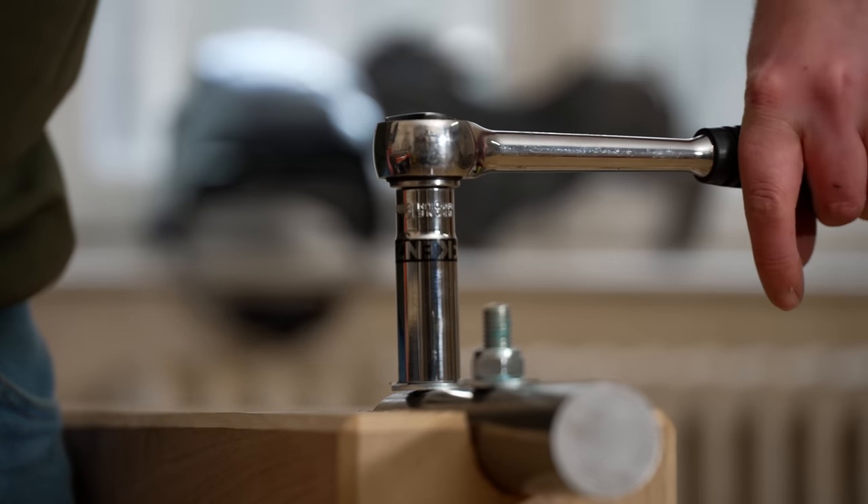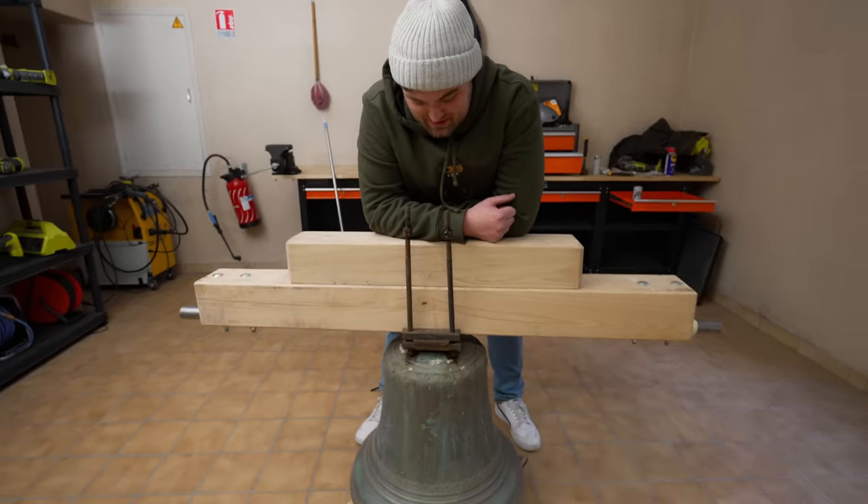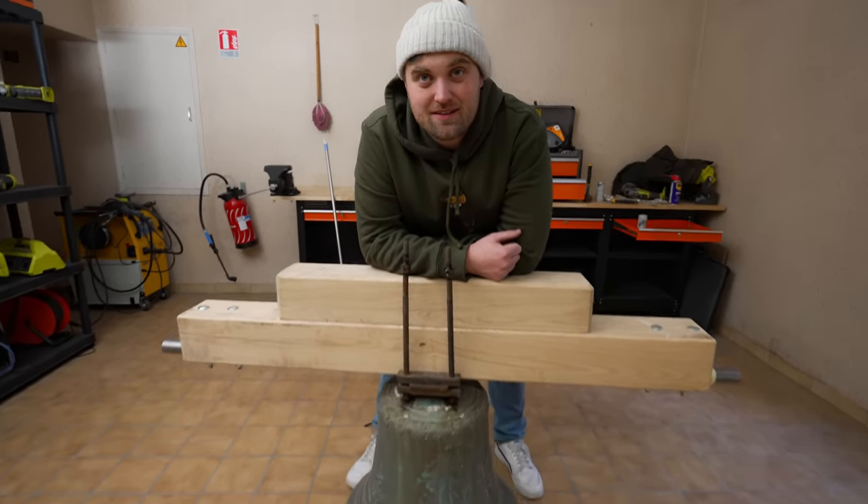Hello everyone and welcome back to another video. It's been an incredibly busy morning here at the convent. Feast your eyes upon this. What do you think, Ryan? It is pretty wow, isn't it?